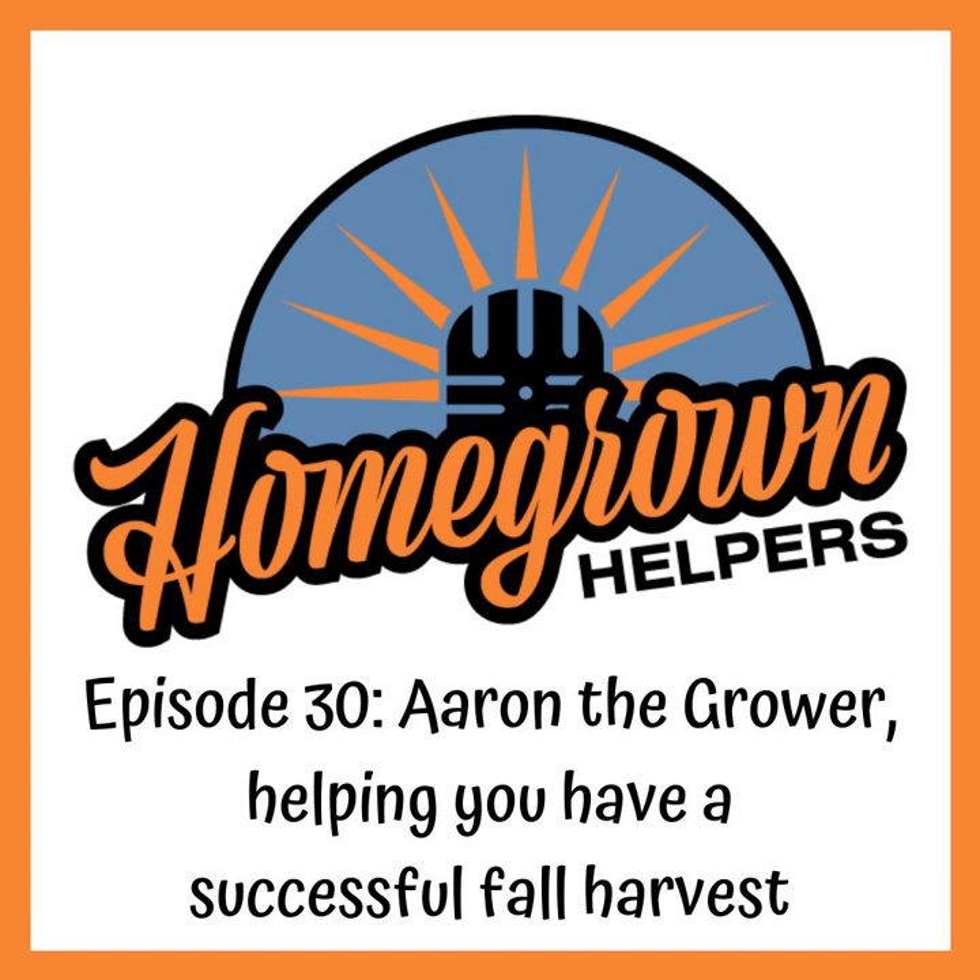One last thing before I let you get into this great interview with Aaron: he's going to be hanging out in our Slack channel this Saturday, September 5th, at 4 PM Pacific time / 7 PM Eastern time. Make sure you hit the link in the show notes or follow the link in our Instagram bio, make a profile, hang out, ask Aaron any questions you had after the podcast or just chat him up. Great guy, great grower. Now let's get into that interview.